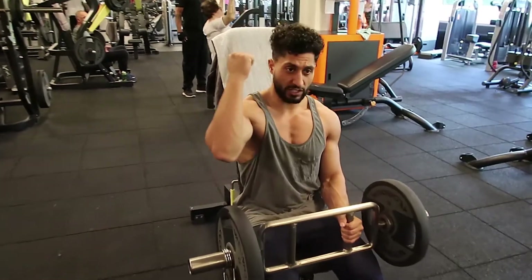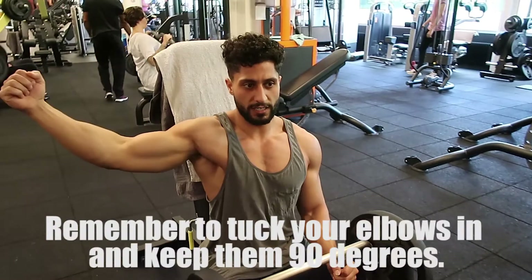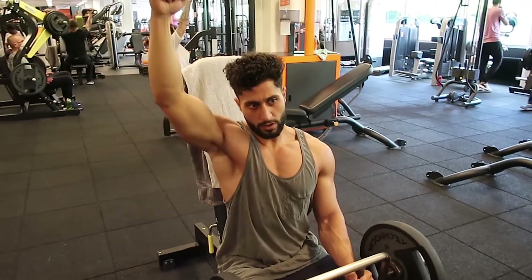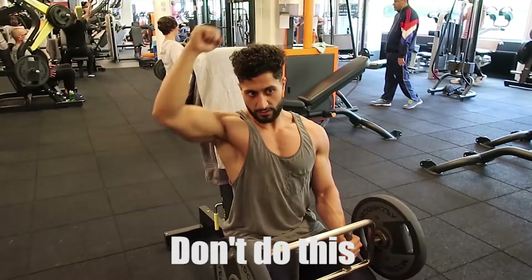Make sure your elbows and arms are at 90 degrees — like this, not this, not this, but this. What we do is go to the bottom and up, to the bottom and up. You hold it 90 degrees and push it up.